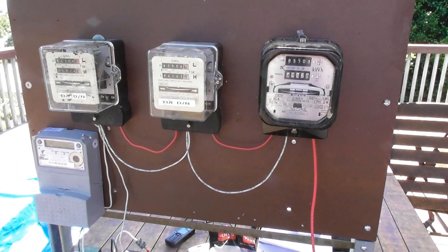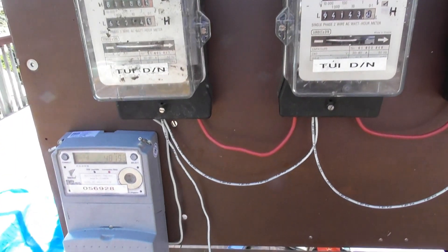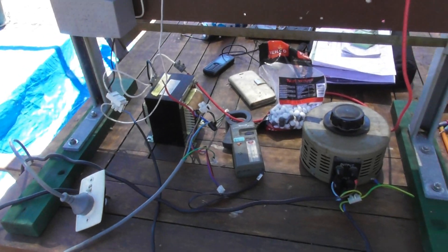31st January, just messing around with some meters. I'm just doing an accuracy test on these meters. This is a rough benchtop setup, but it's all right.